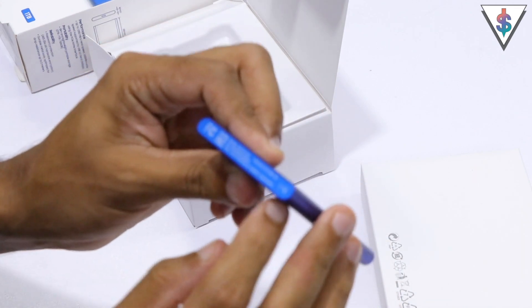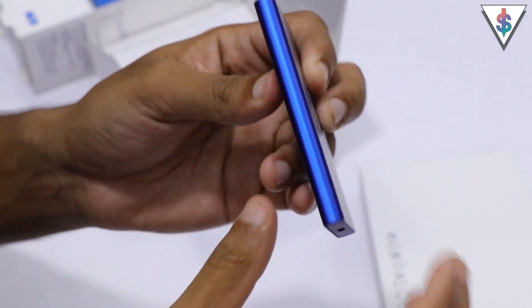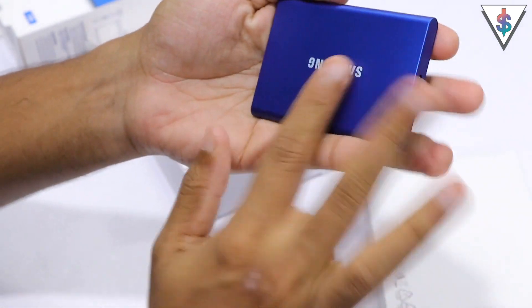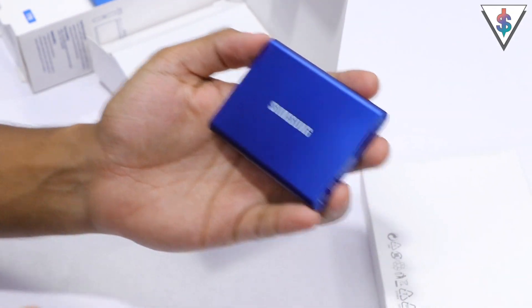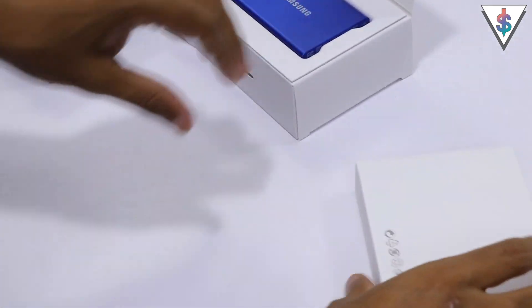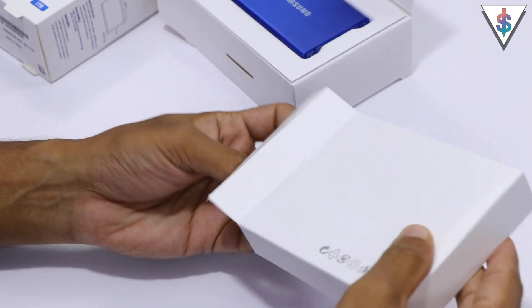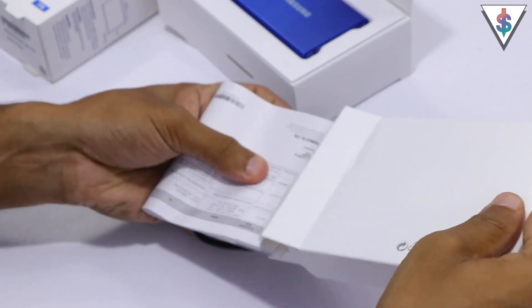On the side of the drive it says one terabyte along with the model number. It also says Samsung Portable SSD and it has that metallic finish that I really like. I think this will be a great companion to have with you, especially if you want to quickly transfer files to and from your machines.